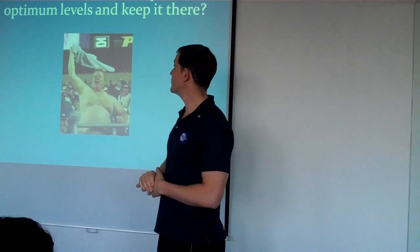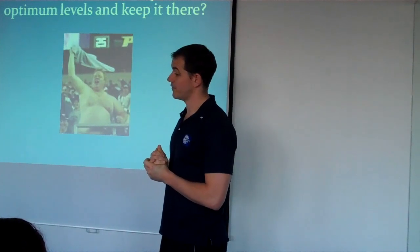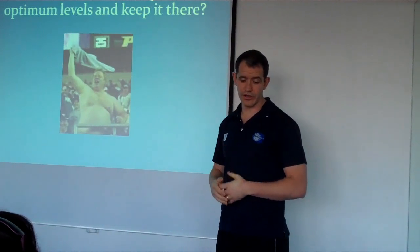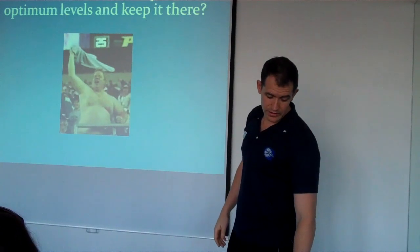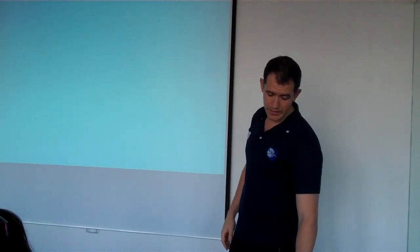So what we're going to look at now is ways in which we reduce our body fat levels. And then later on, in a few moments, we'll look at how we can apply this to endurance events. First of all, myth busting.